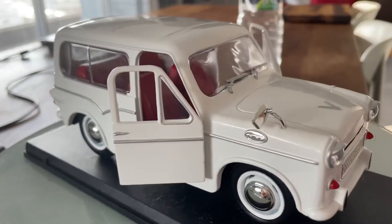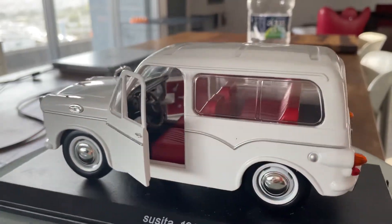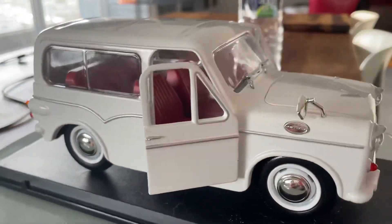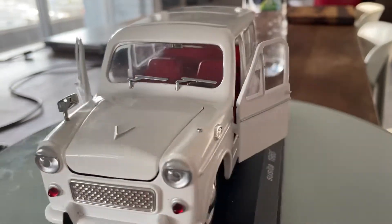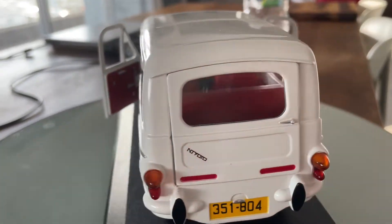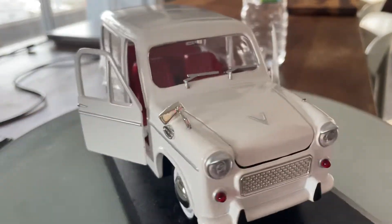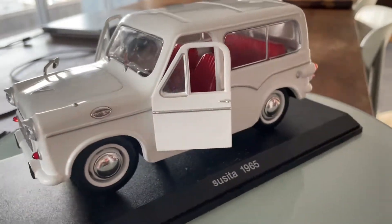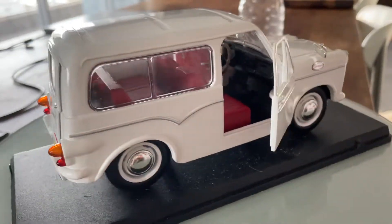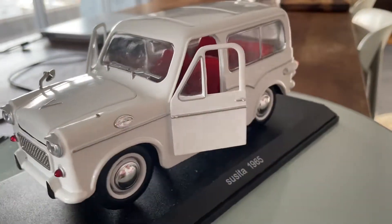The top speed of the 1965 Susita Gubiyah was limited to 120 kilometers per hour, and 0 to 100 kilometers per hour was done in two minutes — which, yeah, I know by today's standards in modern cars it's pretty unimpressive, but pretty fun. Alright guys, thank you for watching my 130th video review of the 1965 Susita Gubiyah. Goodbye!